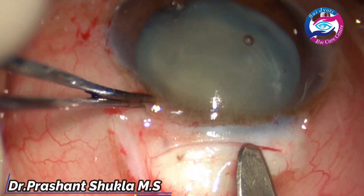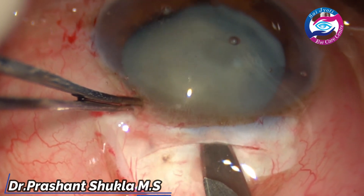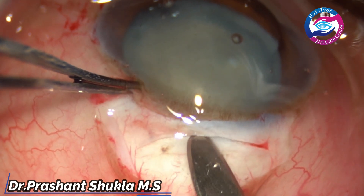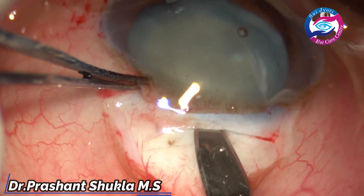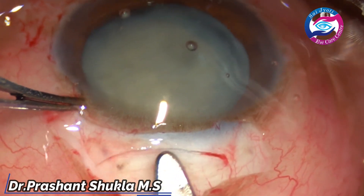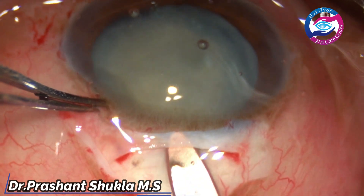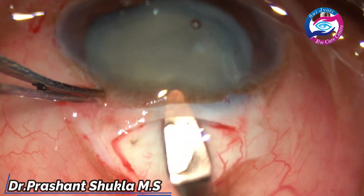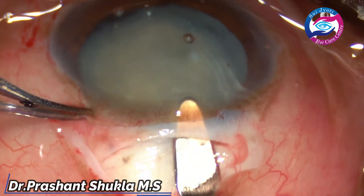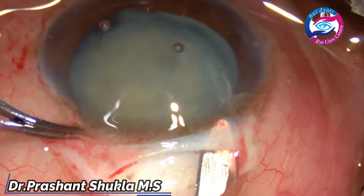Now is the time to create the tunnel using a crescent blade. The ends of the incision are marked slowly in the same plane so that we don't have any ragged margins of the scleral tunnel. The crescent now enters the centre into the corneal stroma. The bevel of the crescent should always be up — not down or parallel to the iris. It should be along the curvature of the globe so that we don't have any premature entry.